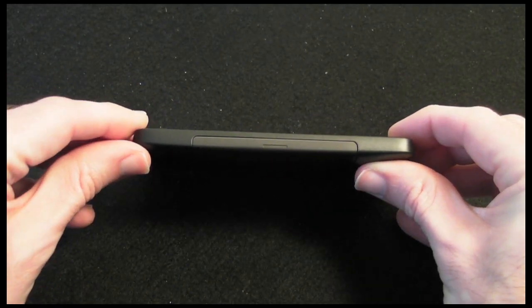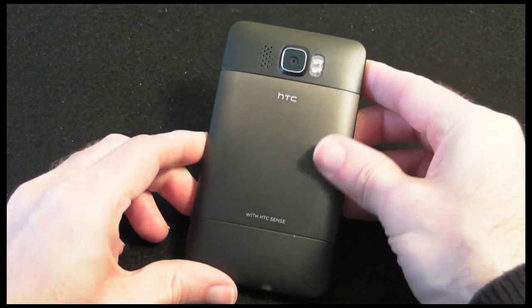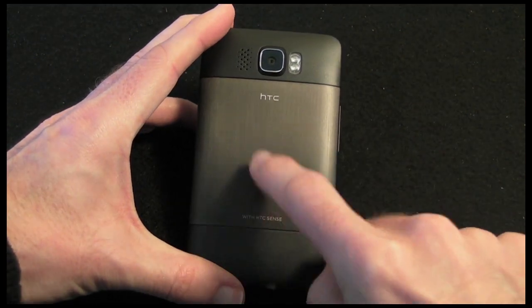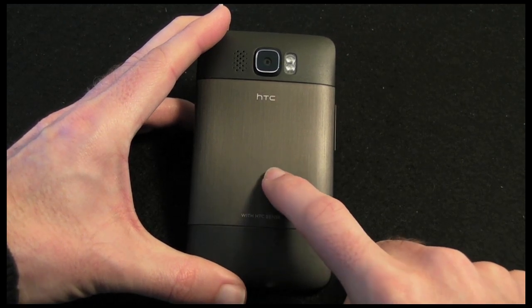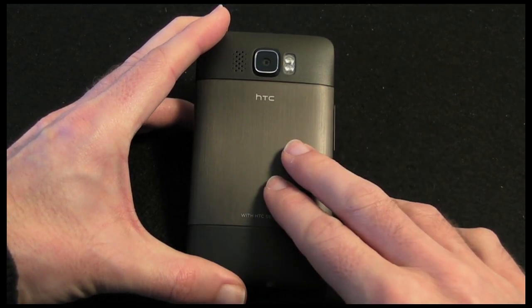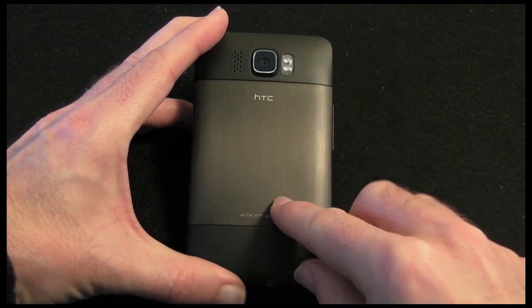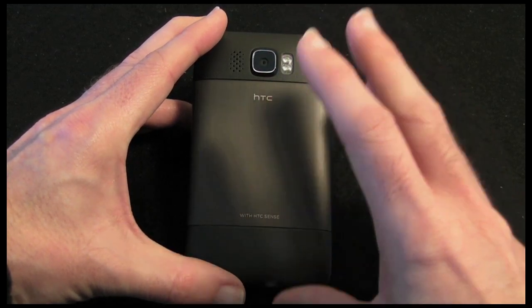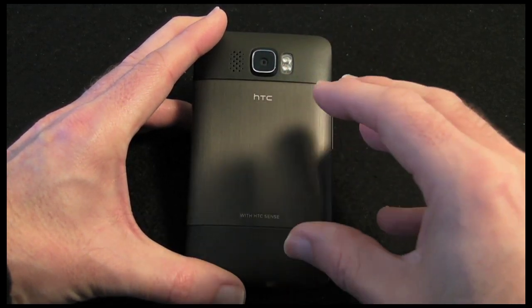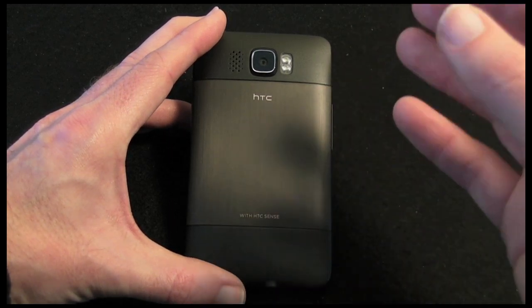This side is completely clear, as is the top. Round the back we can gain access to the battery, SIM card, and memory card. The battery is 1230mAh. In terms of memory, there is 512MB of ROM built in for the operating system and 448MB of RAM. It also supports micro SD card up to 32GB.